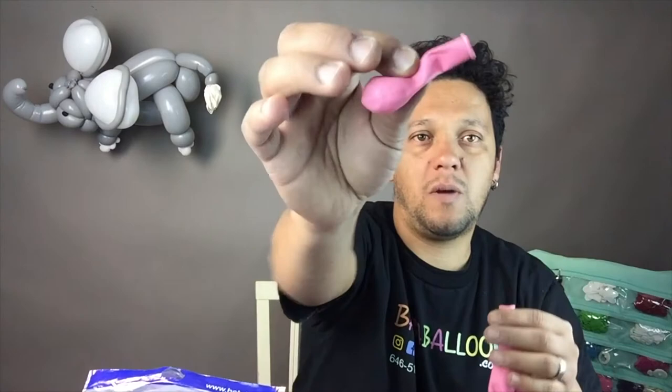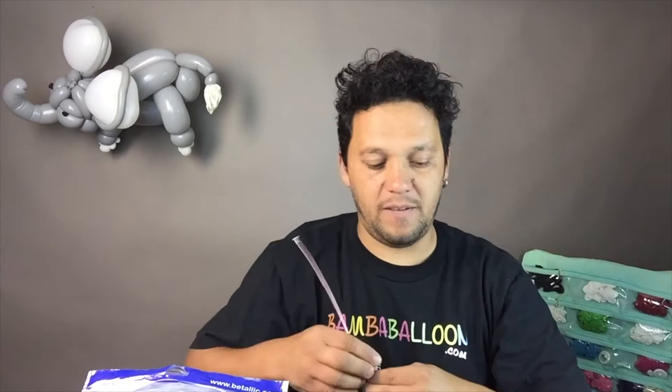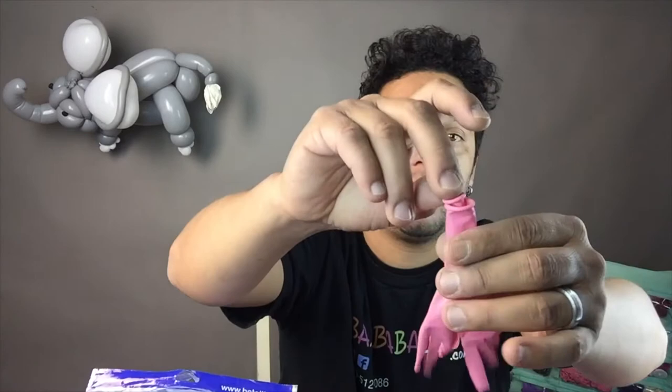Don't cut it too much because you're going to have to insert the 5 inch in there. So not much. Grab the 5 inch. Basically, I'm going to put it inside — that's about two fingers worth. So insert it right there. It's going to look like this, so you know. Insert it in there. Just put a double stuffing. Make sure it's not passing the beginning of the trimming part, so it doesn't come off on the other side.